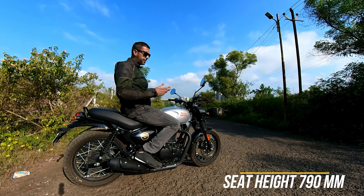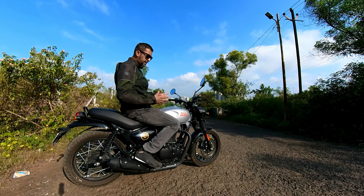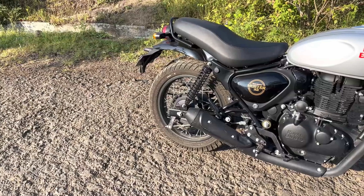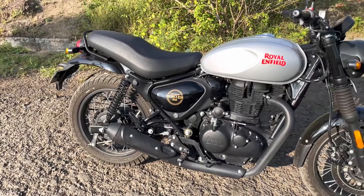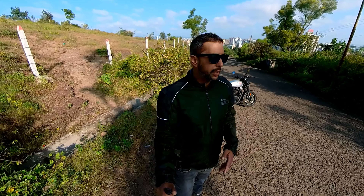The saddle height is low, which is fantastic for most of the Indian riders. It really makes the entire package very desirable. Many people who do not love the Classic 350 because of the classic looks — they think that it is too retro — are really liking this kind of a motorcycle.